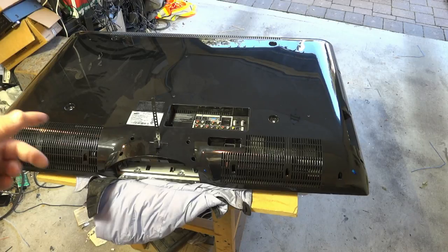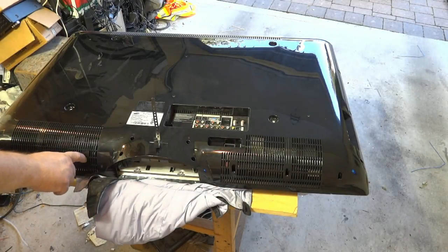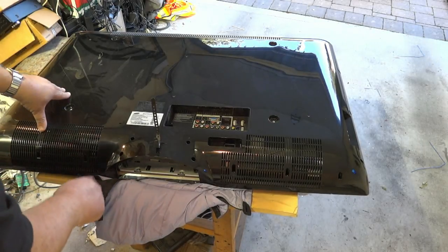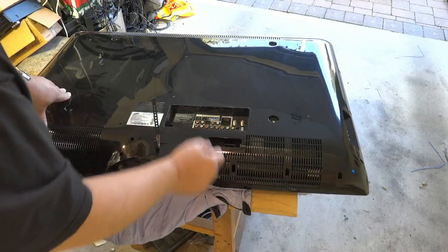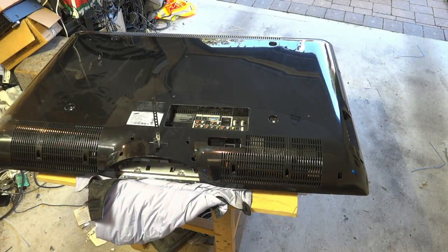First things first, we're going to pull the back off this set. To take the back off a set like this you have to remove all the screws around the edges. They don't mark their screws — some companies mark them with an X or an arrow — but all these screws around the perimeter have to be done. The ones marked with an S are to hook the stand up, so there will be no screws in those, but all the screws marked with an arrow and all the screws around the perimeter have to come off in order to remove the back.